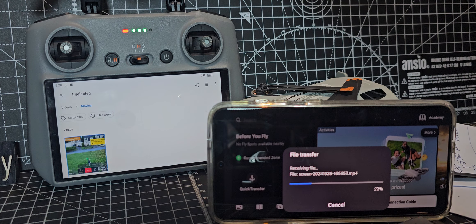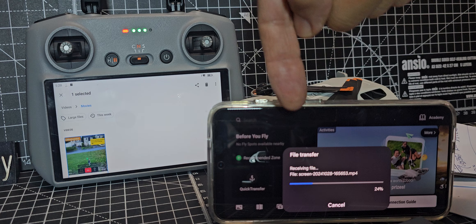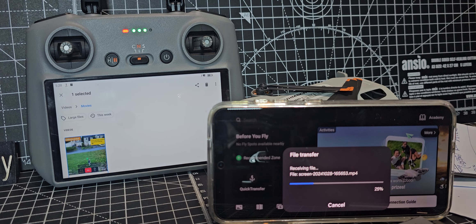I turned the Bluetooth on on both devices of course, and it just automatically transferred. I'm using the DJI app as well for receiving the file. Bye for now, all the best.